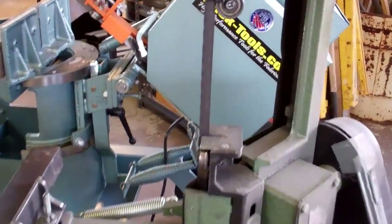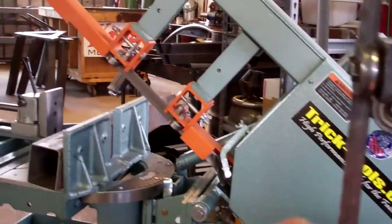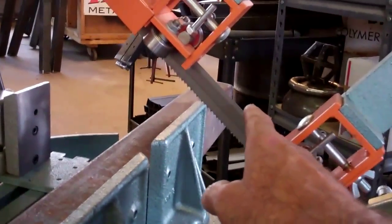There's certainly a huge difference in the capacity of these two saws. Take a look at this — this is a little half-inch blade, as compared to what we have on our Ellis: a full one-inch metal cutting bandsaw blade.